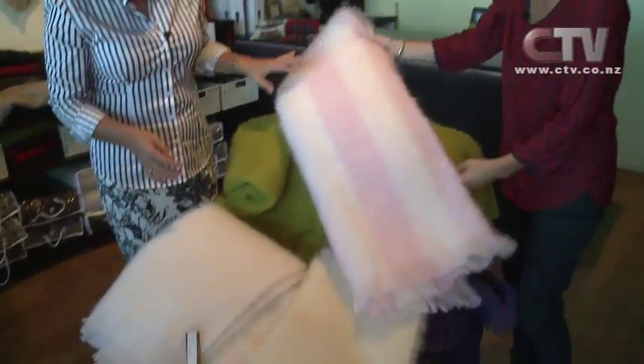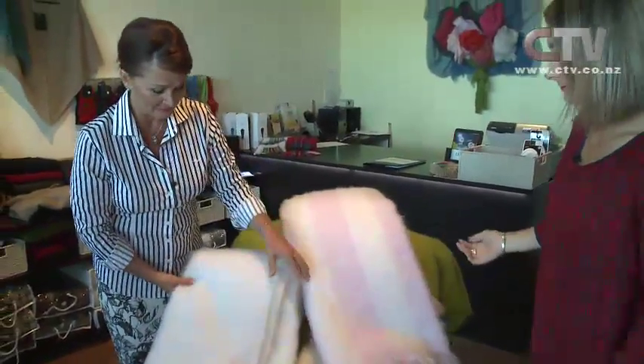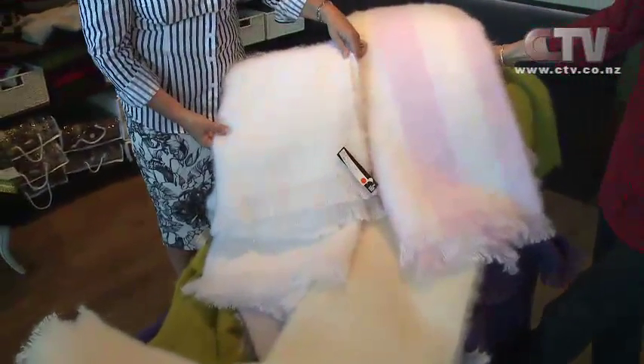That's just in the full size throw there. Now the other thing is what we're famous for - all our seconds that we have in store. I thought I'd show you a couple of the faults because a lot of the time the faults are really, really minor.